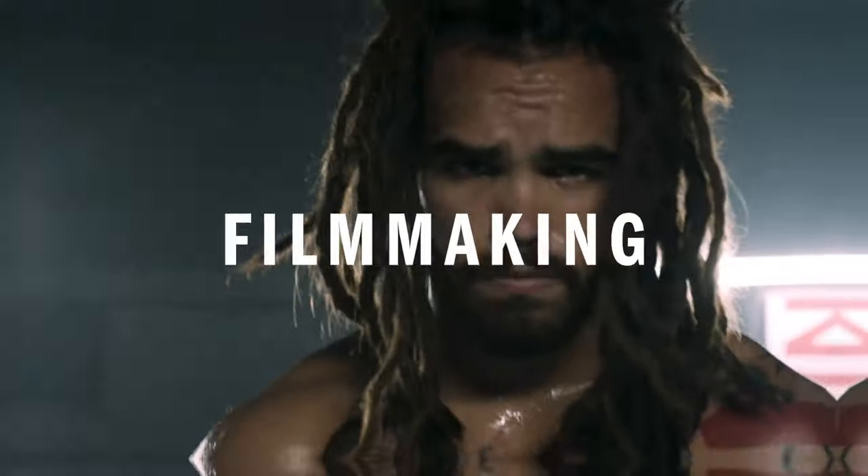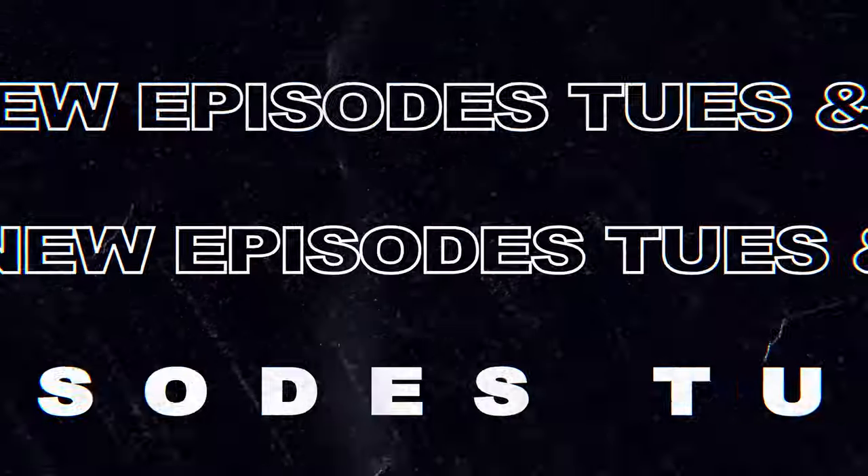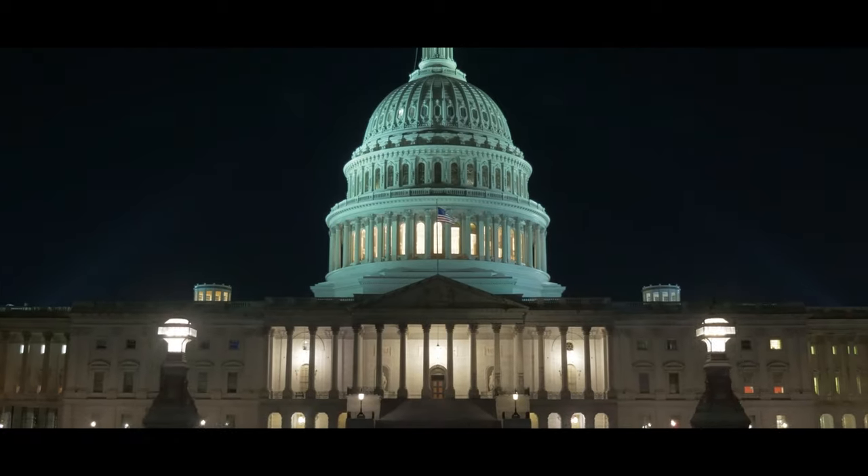Let's get into it. Welcome back to the channel. My name is Alex Zarfati and today we're gonna break down how to make a documentary trailer. Through this video I'm gonna be showing you guys examples of trailers that I have done in the past. Just like everything, if you break your trailer down into sections you'll start to realize that it's actually really easy to create a great trailer.